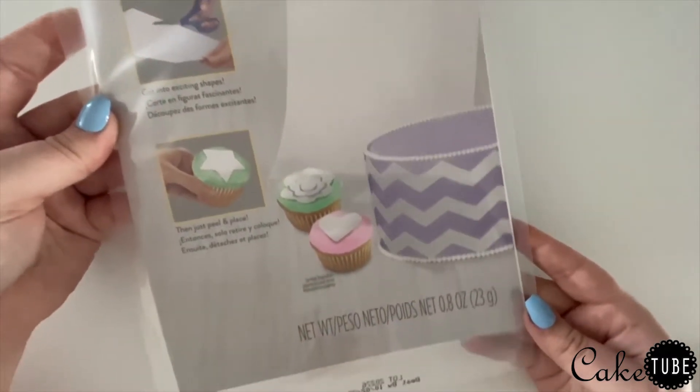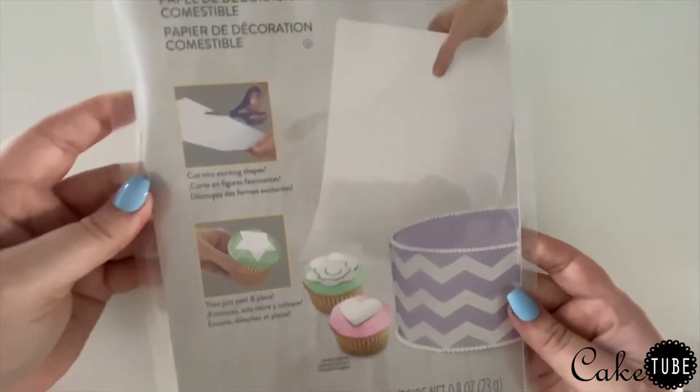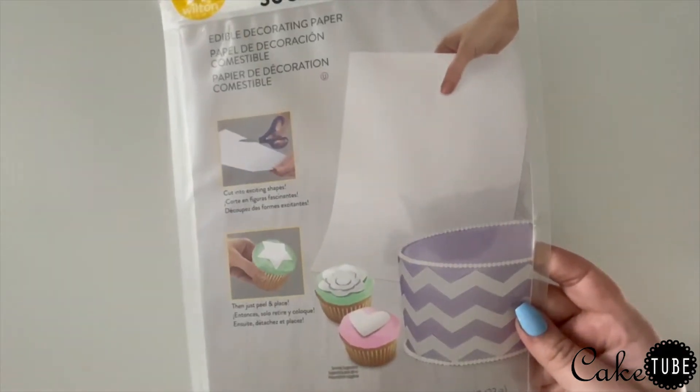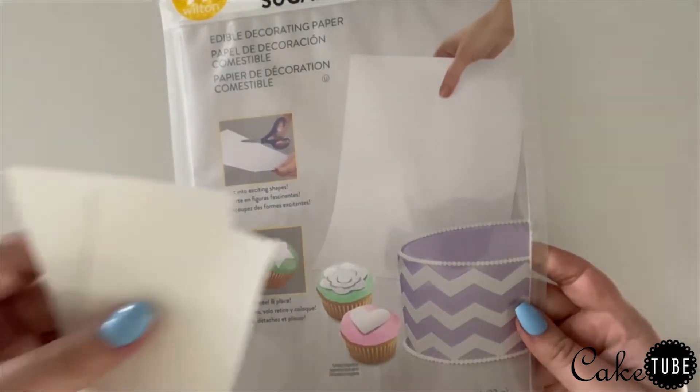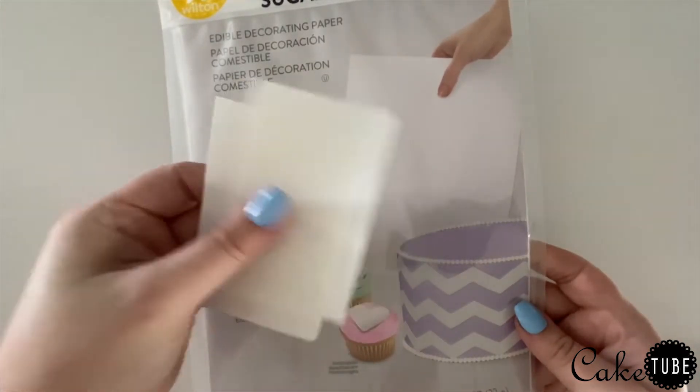Each sheet is about the size of a standard piece of printer paper, and I ended up using two full sheets. I cut each sheet into equal size rectangles and was able to get six leaves out of each sugar sheet.